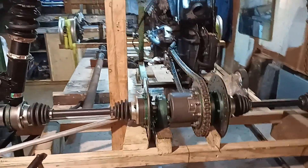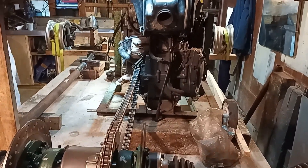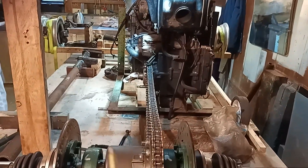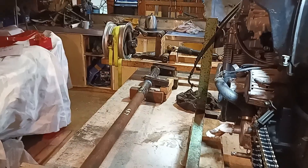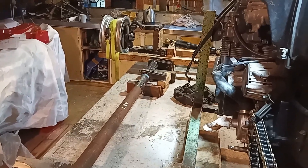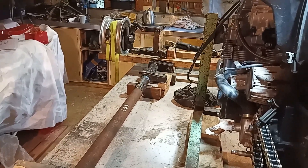My next mission is to get the engine more closely into its final position and start mocking up some chassis members to see how the ergonomics work. When that's done, I'll be able to finalize how the front suspension, torsion bars, and bell crank all factor into the equation.